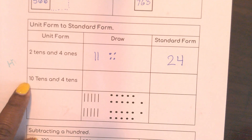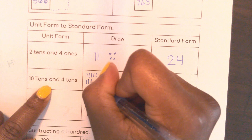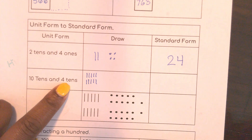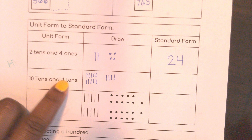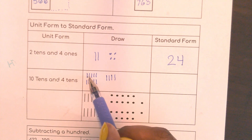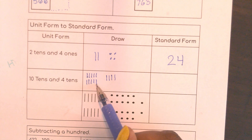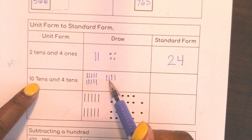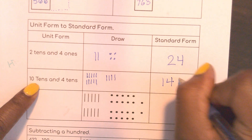Here it says I have 10 tens — one, two, three, four, five, one, two, three, four, five — those are 10 tens, and four tens. I have no ones and no hundreds, just a bunch of tens. 10 tens and 4 tens — let's count those: 10, 20, 30, 40, 50, 60, 70, 80, 90, 100 — so 10 tens is a hundred. Then a hundred ten, a hundred twenty, a hundred thirty, a hundred forty. So my number in standard form is one hundred forty.